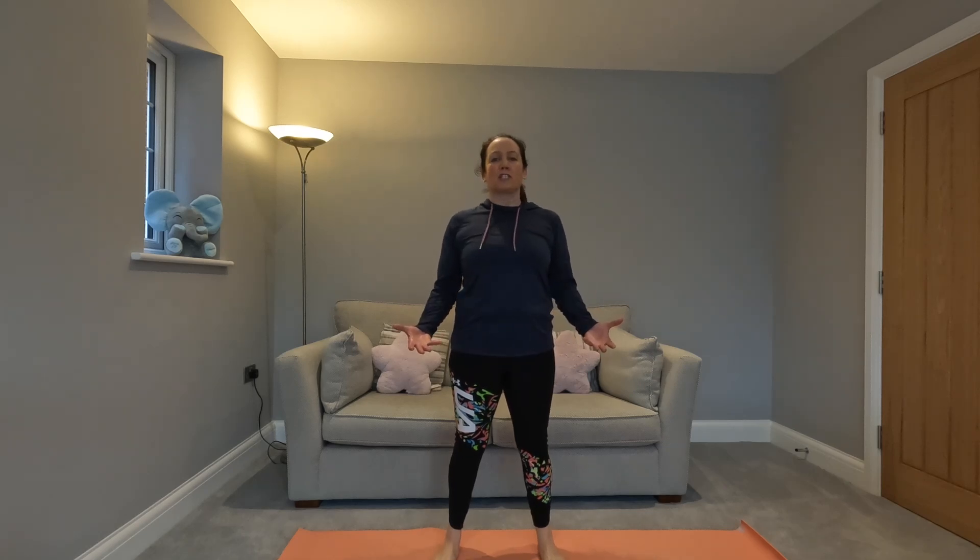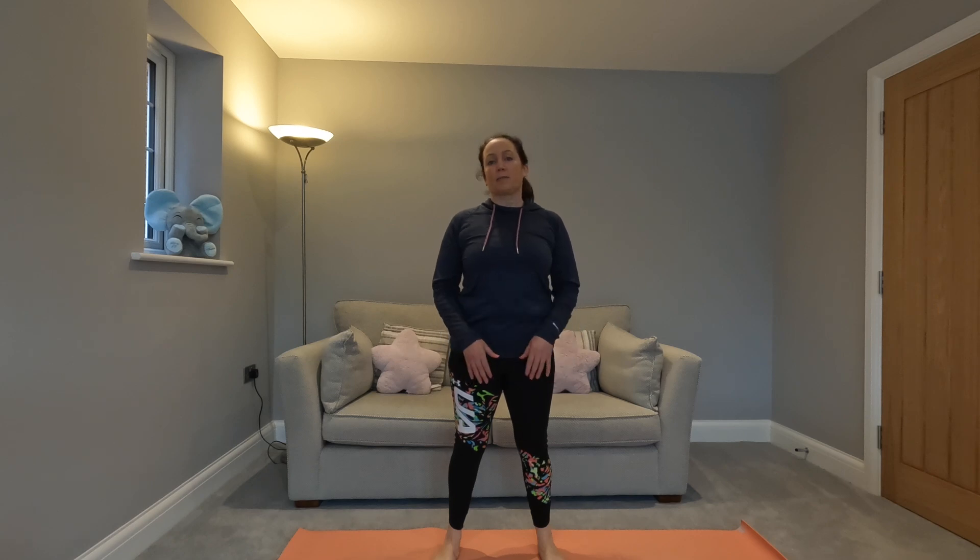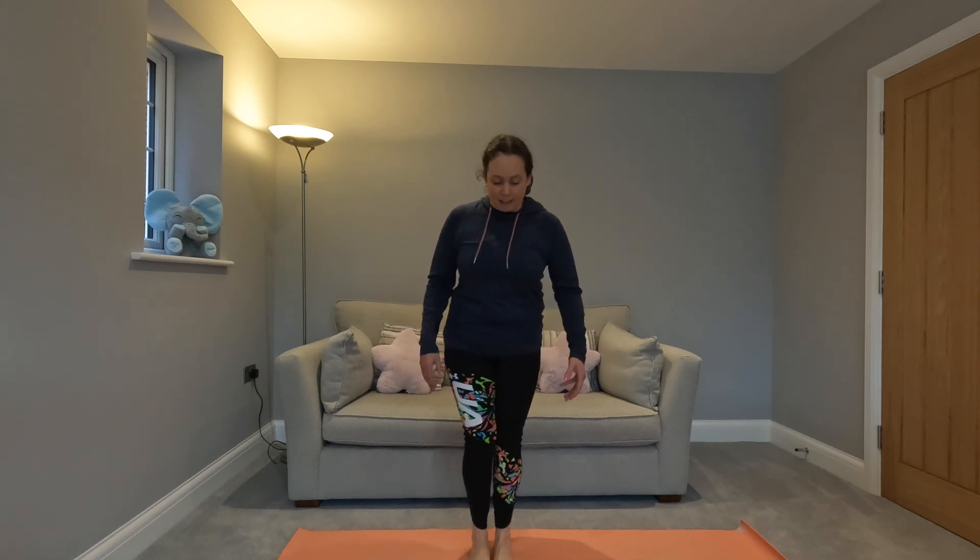Hi, Laura here, and today I've got a 10 minute yoga workout for you. It's going to be a nice gentle yoga flow, great to wake up your body and get you going. So we are going to get started.